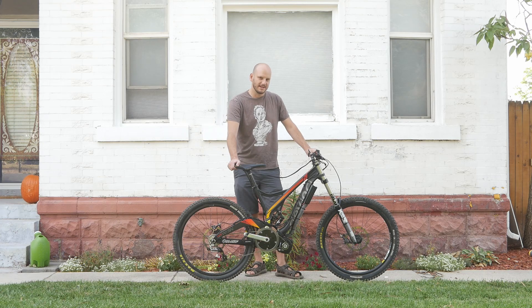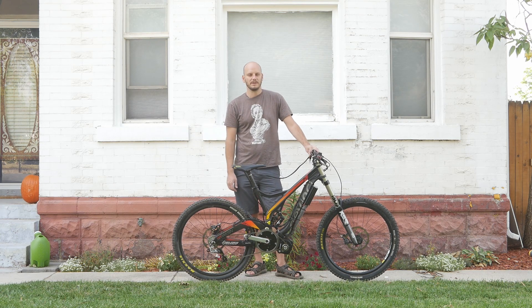Alright, let's go do a Johnny Nerd Out test ride. Hope you guys liked this video — I love this bike. I love building Cyclones.